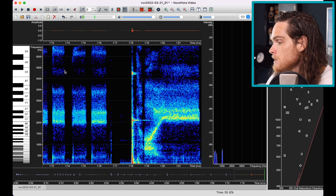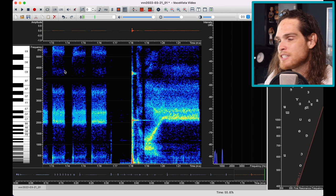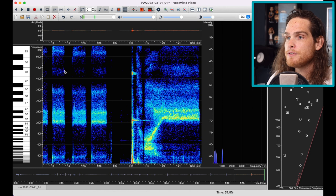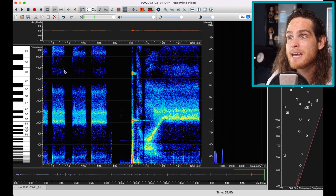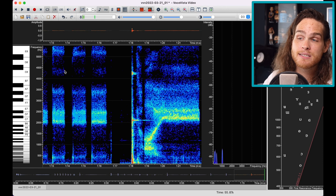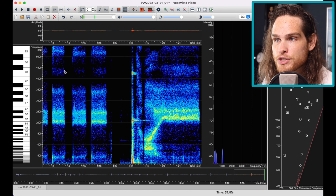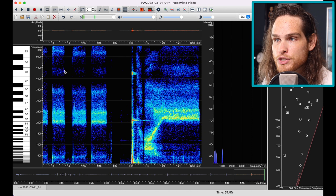Try playing a B and sliding up until you hear it match. It's useful to use Voce Vista or another spectrograph so you can see precisely if it matches — there are quite a few free options available. But even without it, you can kind of just hear if the pitch is high or not. This is the B — and you just stop when it sounds right. If you overshoot it, there's a dissonance.